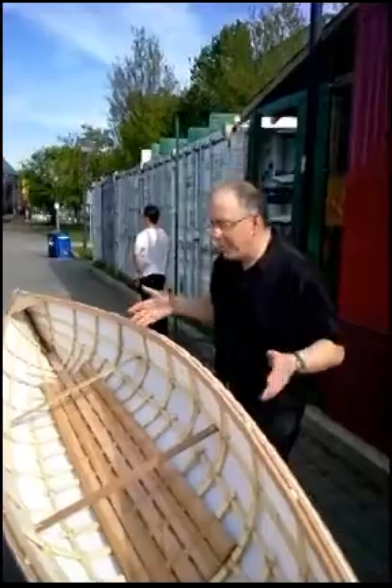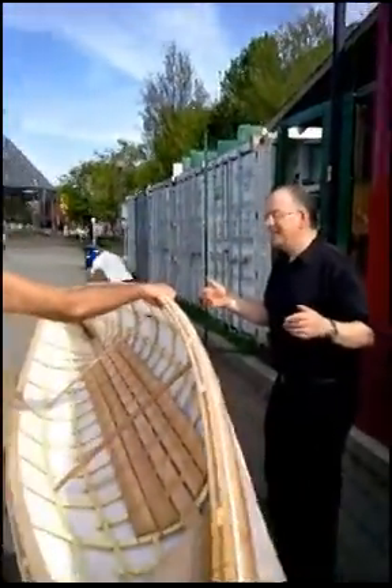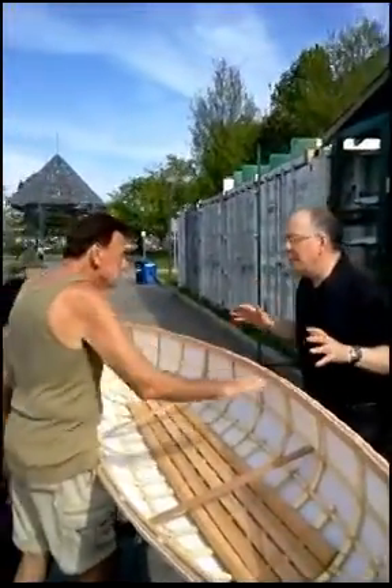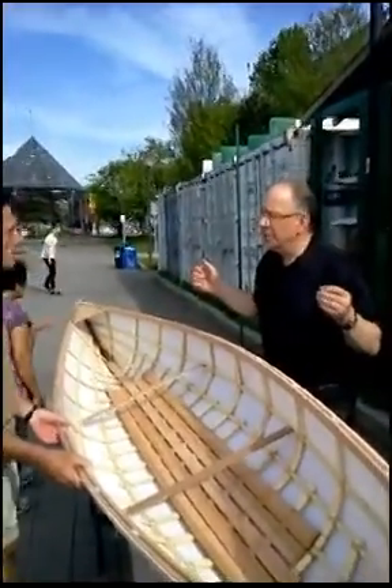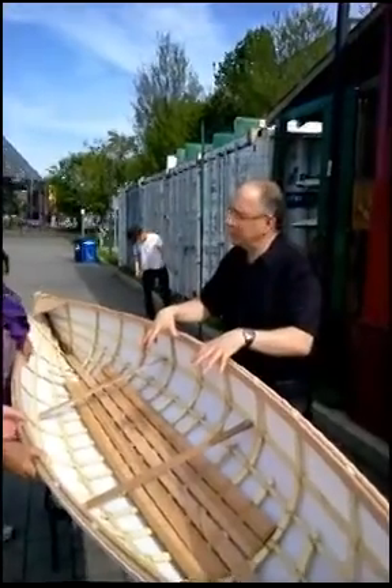Pick it up and carry it — it's amazing. To buy a boat that was this light, that was a manufactured boat, you would be looking at over $2,000, $2,500. This is $1,000.